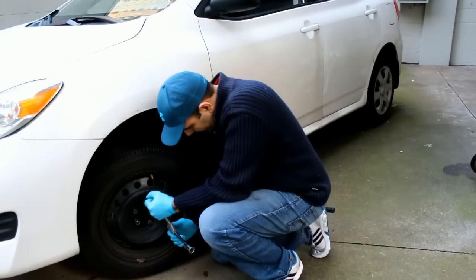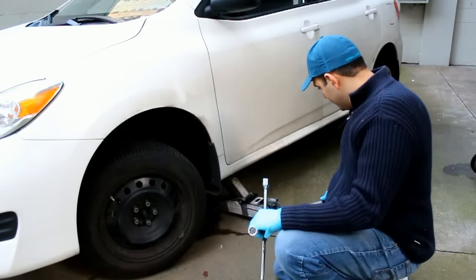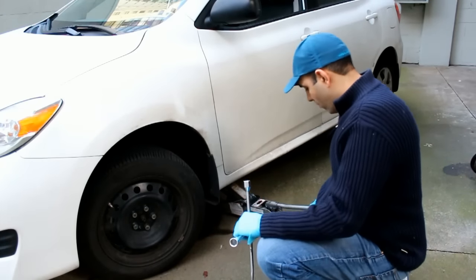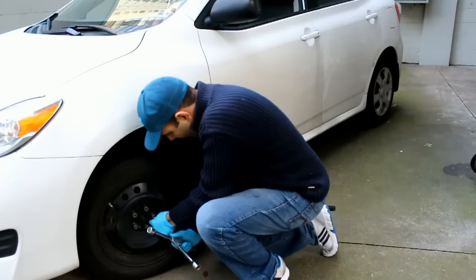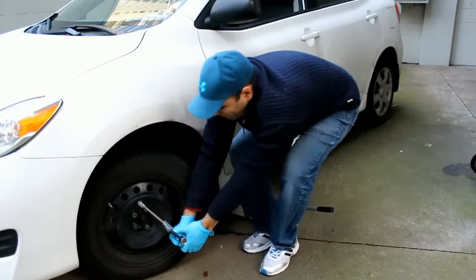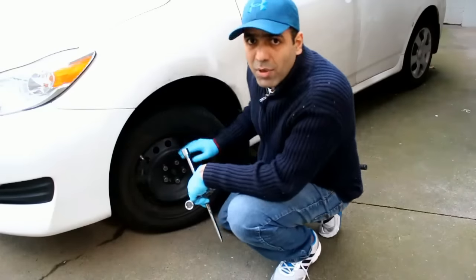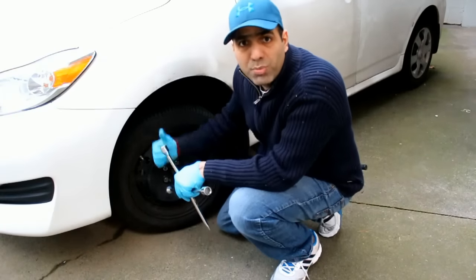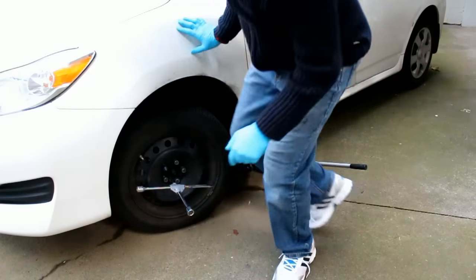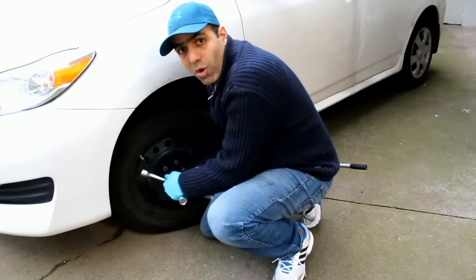Now it's time to loosen the nuts. I have to put the tire back on the ground before I can loosen them. The nuts can become quite stiff over time. Rather than using your hands and putting pressure on your back, you can use your foot and put your weight on the driver like this. And now it's much easier to open.